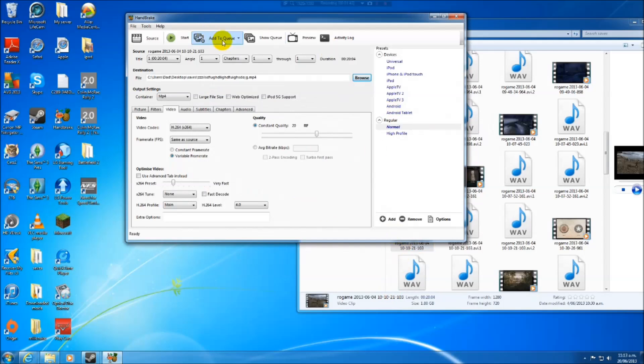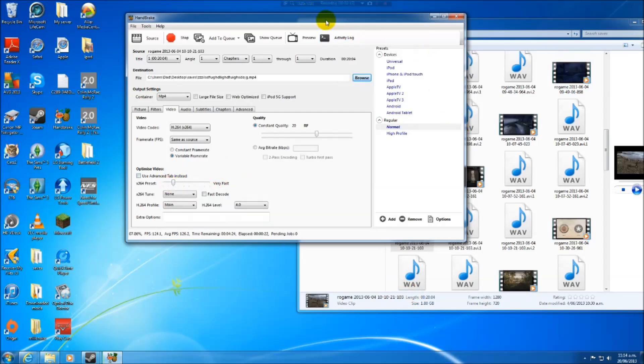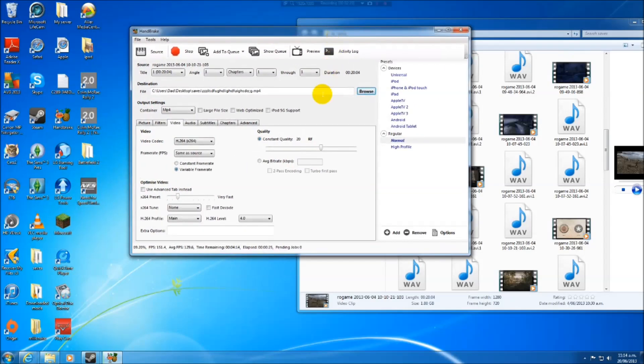If you're doing more than one video, use Add to Queue. If not, just hit Go. It processes frame by frame, so the fewer frames you have the faster it'll go. I put it on Very Fast, so it's doing about 140 to 150 frames per second. Processing is going to take about 4 minutes for a 20-minute video. It also depends how fast your computer is — I've got an i5 3570K.